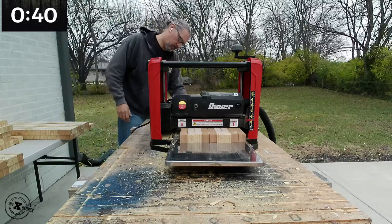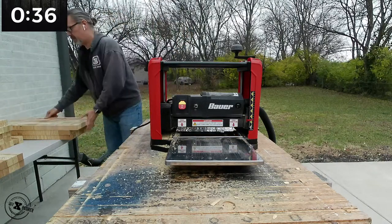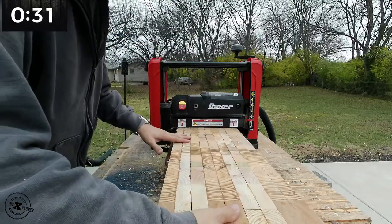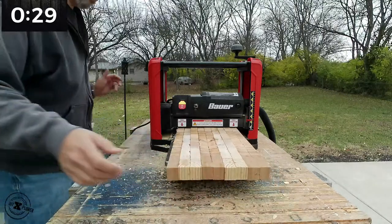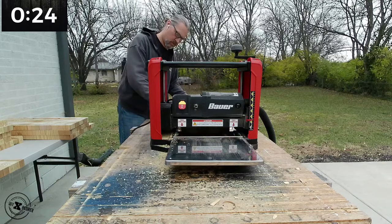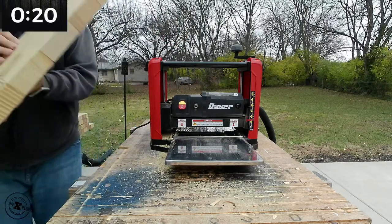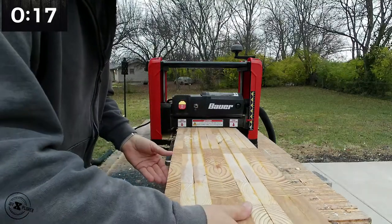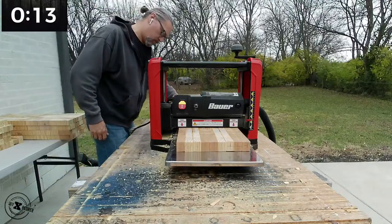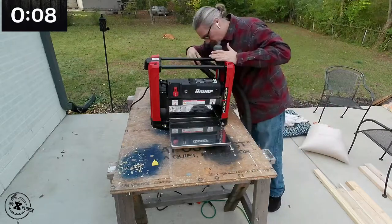So is the Bauer 12.5-inch planer better than the others in the same category, like Craftsman and Ryobi? I would say it's fairly comparable — the feature set is about the same. For semi-professional and professional brands that are significantly more expensive, those extra features wouldn't be worth the extra cost for someone like me. Leave a comment if you have a question; I'm happy to answer as many as I can. Thanks for watching.